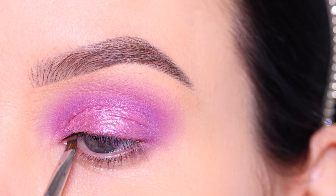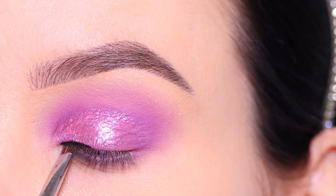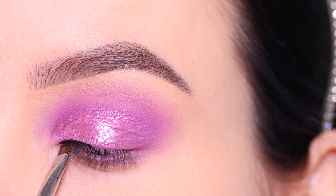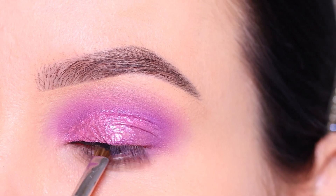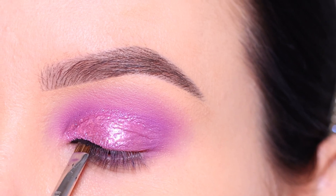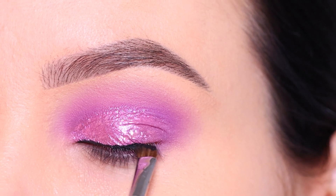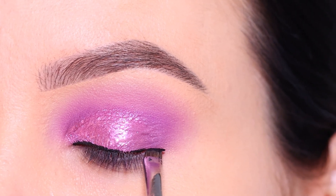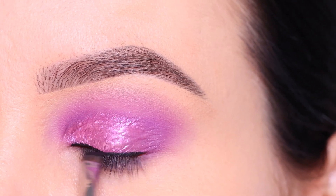Then I went in with the Sigma Beauty Wicked Gel Liner to create my winged liner. I'm going for a smudgy eyeliner look, so first I just create a line above the lash line like I normally would, but I'm going for more of a smudgy effect to give this whole eye look a different twist. You can also just do a clean line or a normal winged liner, or skip eyeliner entirely.